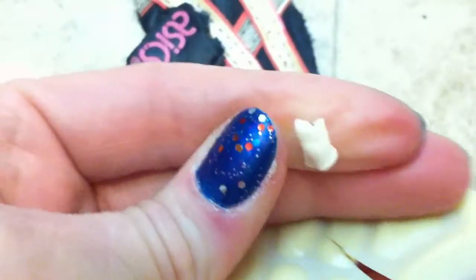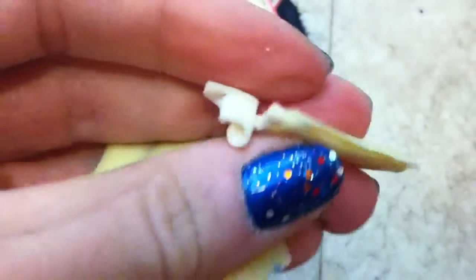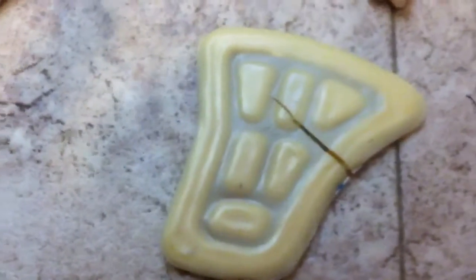Look, this is the gel that's in this pack. How this stuff benefits your foot in any way is beyond me. It's sticky.